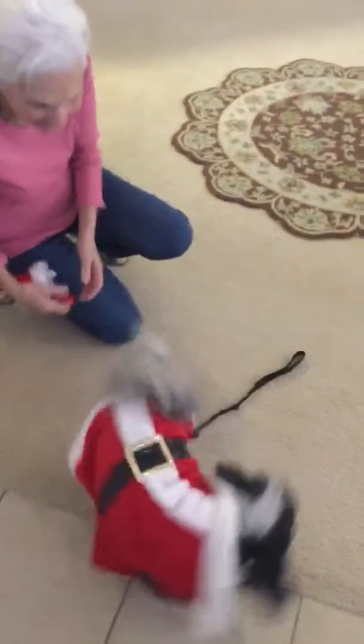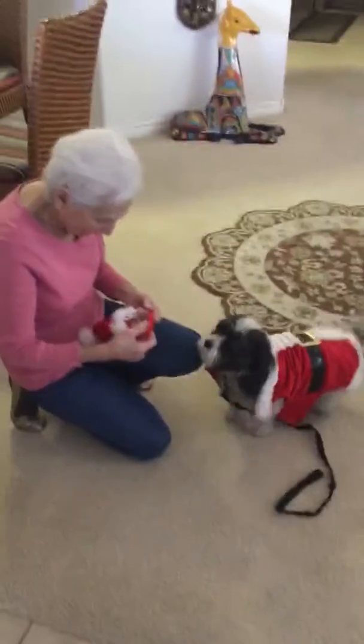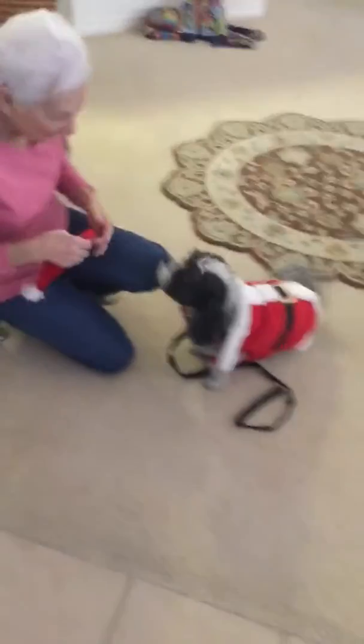Is this a dog coat or just a costume? I want to take her out for Halloween that way. Let me see, how do you put this on? It's a Velcro strap.